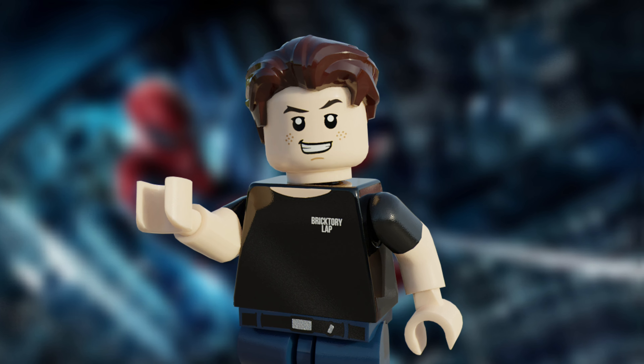I go by BrickTreeLab, but you can call me Tom, and welcome to the video. Today's video is a new custom set based on the Amazing Spider-Man from 2012.